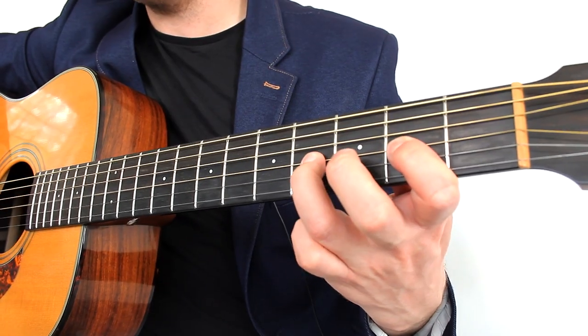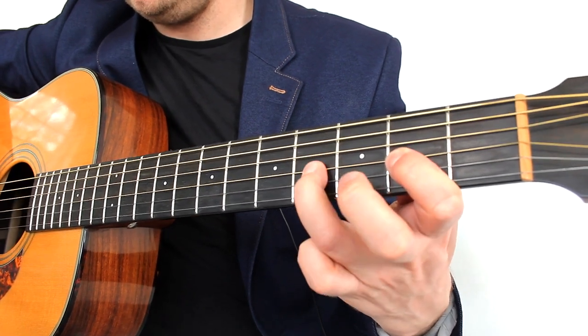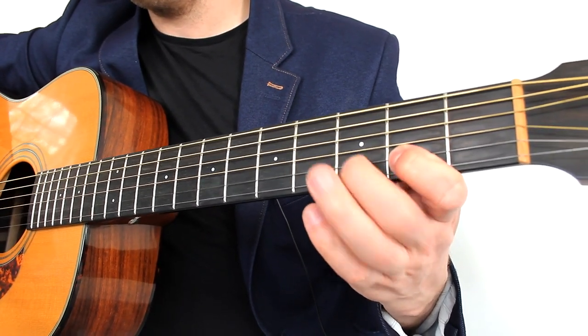My advice is once you get that sounding good and clean — no buzzing or anything like that — then start to speed it up. The way to be able to do that effectively is with your plectrum. That bit is alternate picking; it's the way to make it fast.